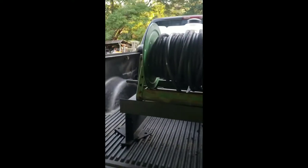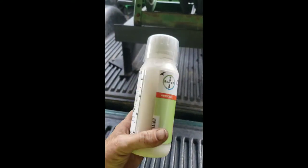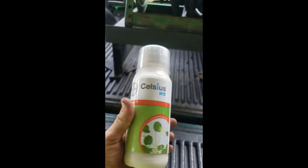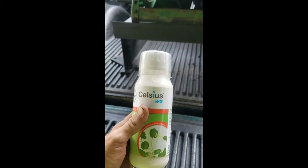You don't want to use any of those products I just showed you for bermuda or zoysia — those are basically for fescues. For zoysia or bermuda yards, you want to use Celsius WG. It's kind of expensive, but if you've got a zoysia or bermuda yard, this stuff does the trick.